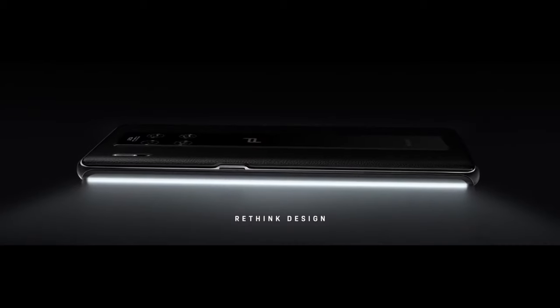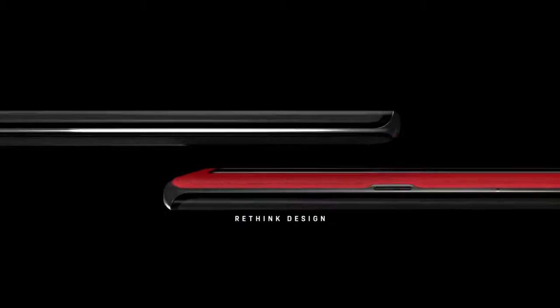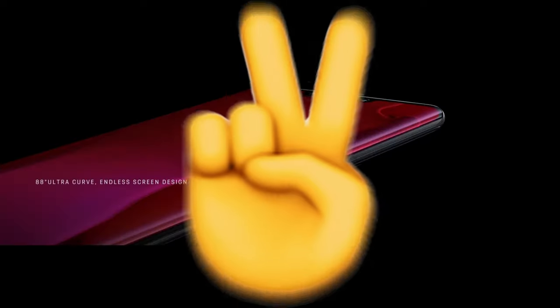So what do you guys think about the upcoming Huawei Mate 40 series? Let me know in the comments down below, and as always, I will see you guys in my next video.